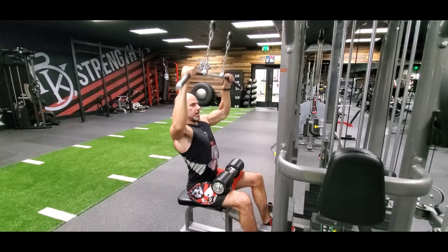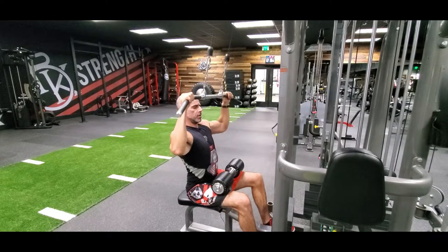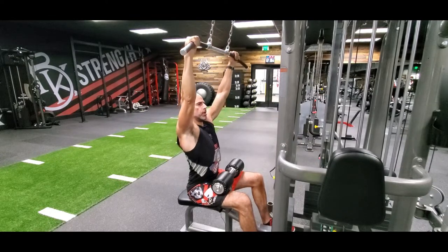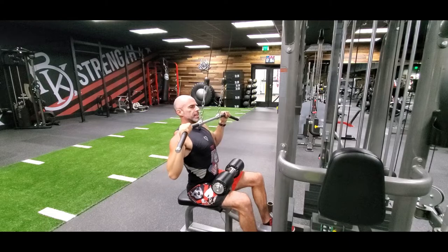My spine stays straight, my head is up, chin is down. Breathe out as you pull it down, pause and squeeze, resist, control it up. Rip it down, dig into the lats.